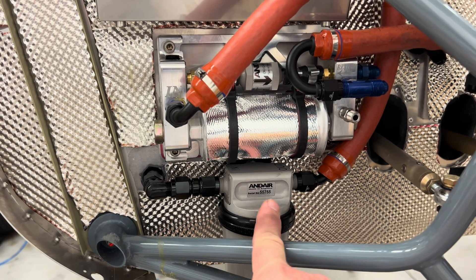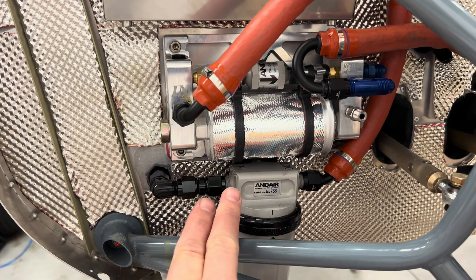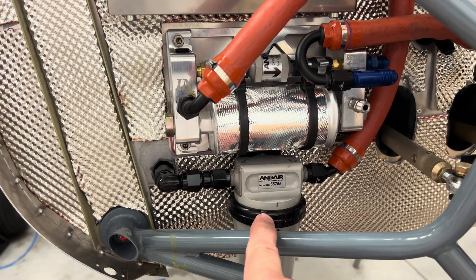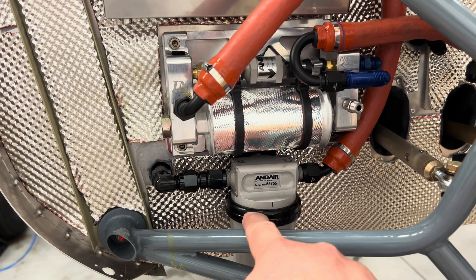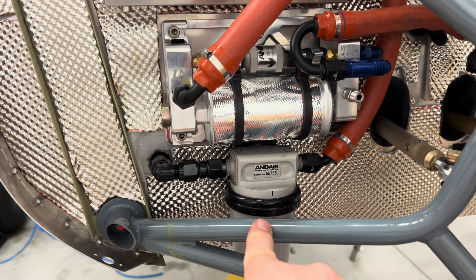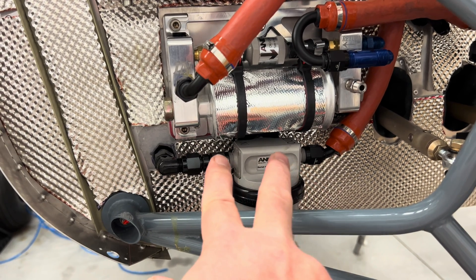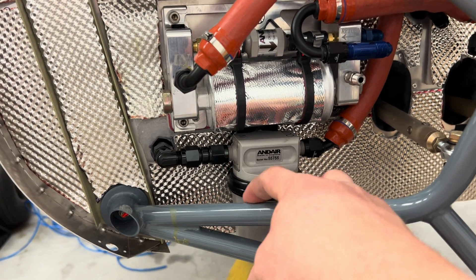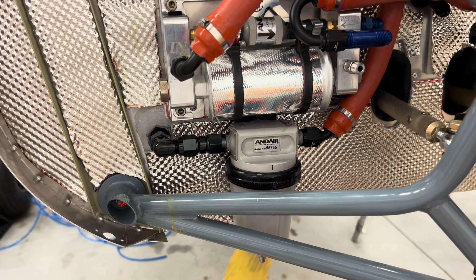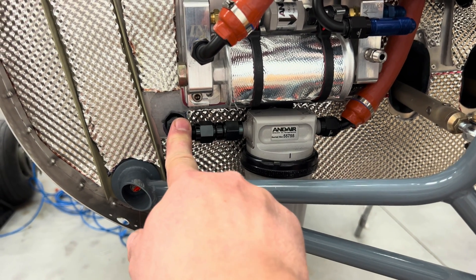This is the gas collator provided by Sling. I had holes that were pre-made for this over here, just a little bit over, but it actually rubbed this tightening ring on the engine mount. So I moved it over just a little bit so I'd have some space here between the gas collator and the engine mount. And then this is the input that comes from the fuel selector.